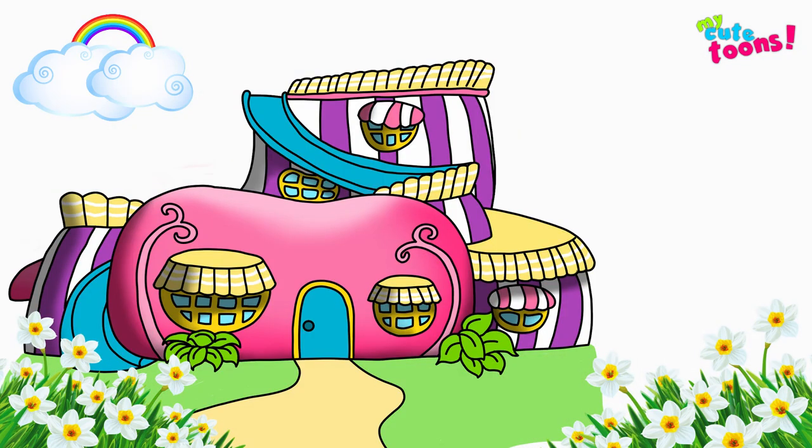And there's Butterbean's Cafe. You can pause the video at various sections and try to copy what I've drawn. Please leave me a comment if you want me to draw something else. And please don't forget to click the like button and subscribe to my channel. And I will see you soon. Bye-bye.